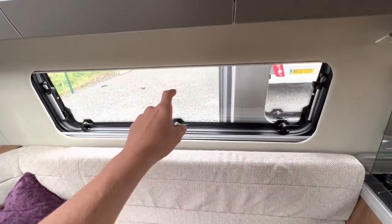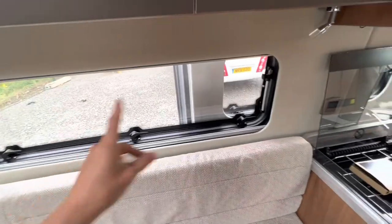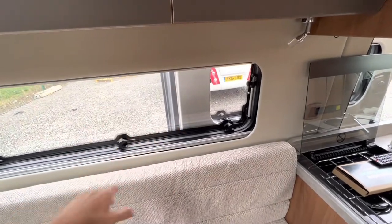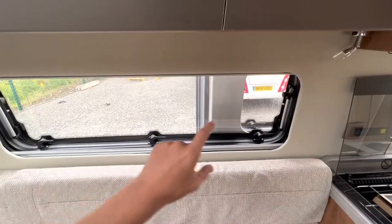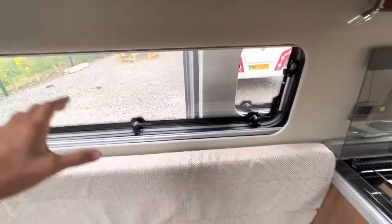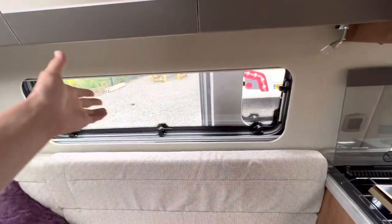A top tip: don't open this window when you've got your sliding door closed. The sliding door will come back if this window is open and rip it off the channel and smash your window. I wouldn't advise opening this window at all in case you forget it's open and the wind catches the door.